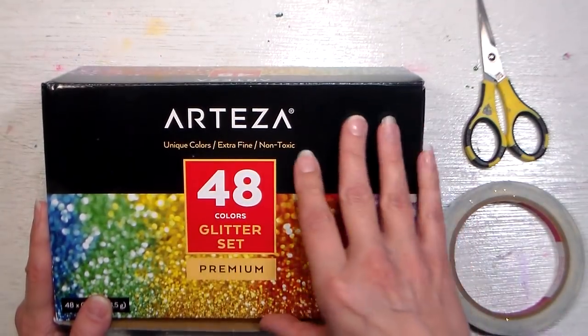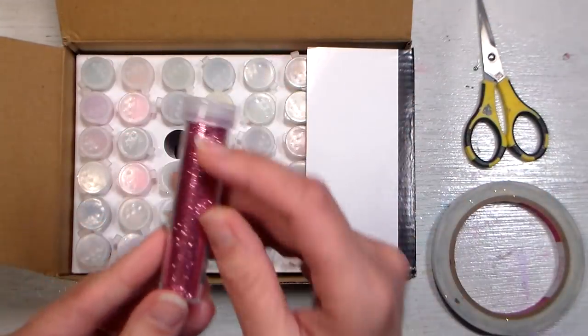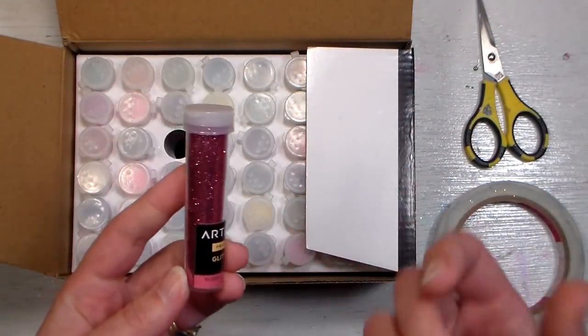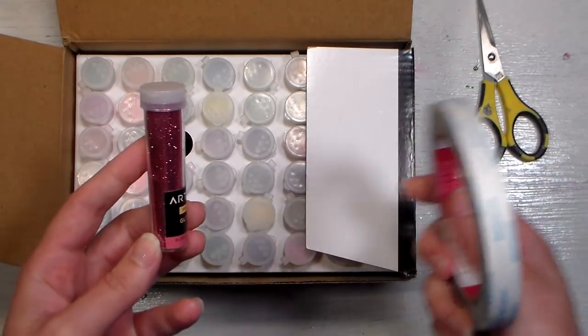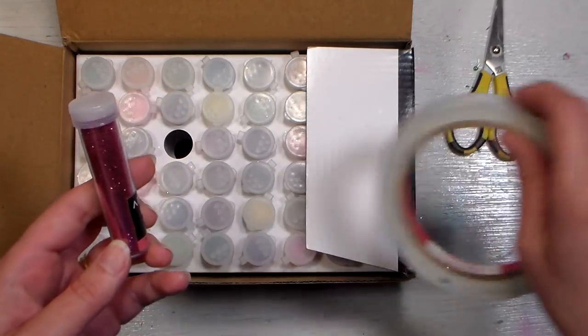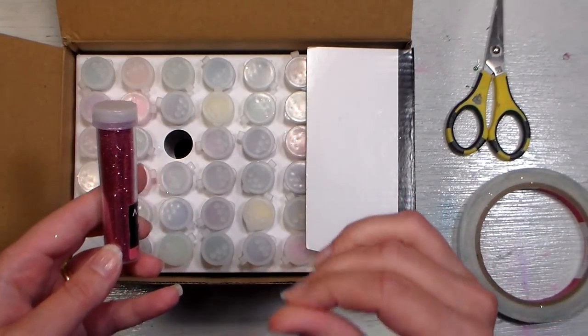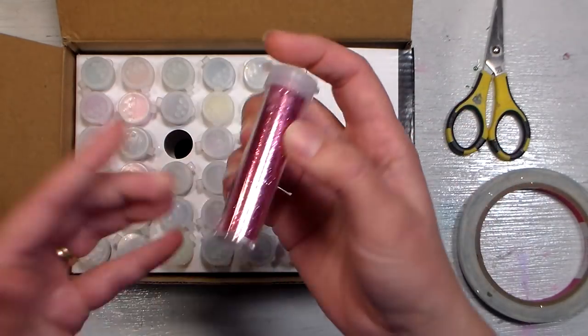This is the Arteza 48 set of glitter. It's nice and fine. I really like really fine glitter because it seems like it doesn't flake off as easily. I like to use double-sided tape with it — when you sprinkle it on the double-sided tape and then take the backing and rub over the back, it really locks it down.